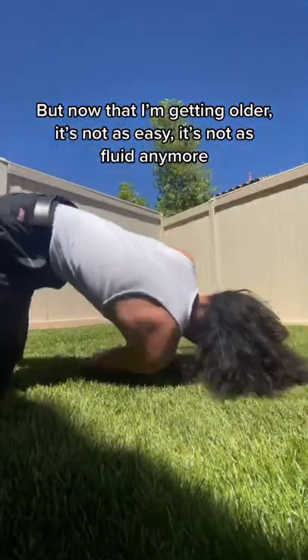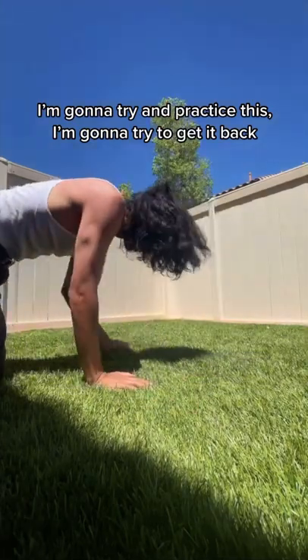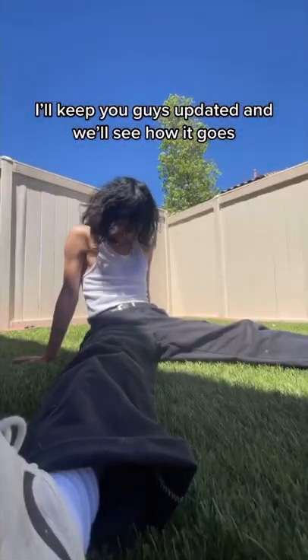But now that I'm getting older it's not as easy, it's not as fluid anymore. So I'm gonna try and practice this, gonna try to get it back, and yeah I'll keep you guys updated and we'll see how it goes.